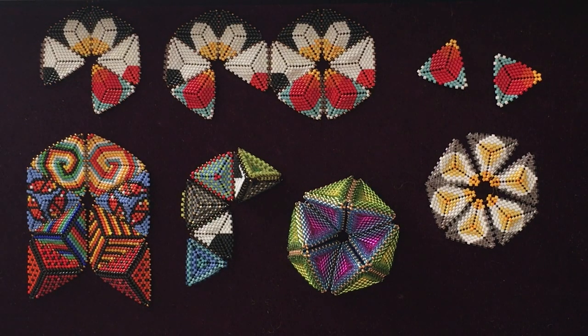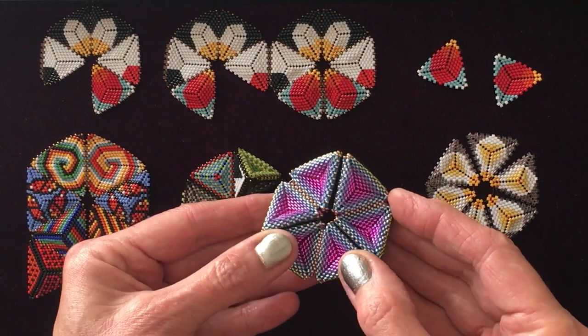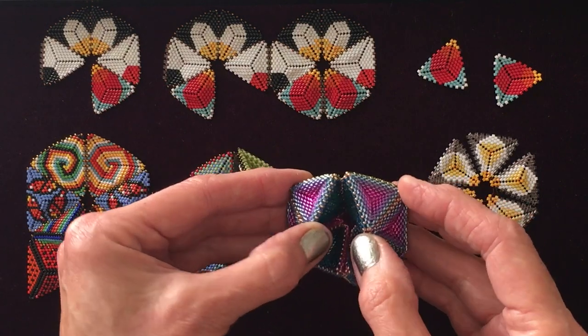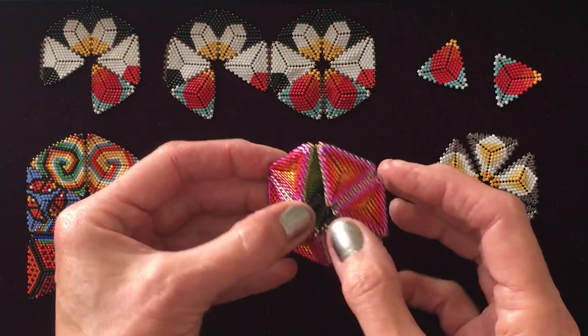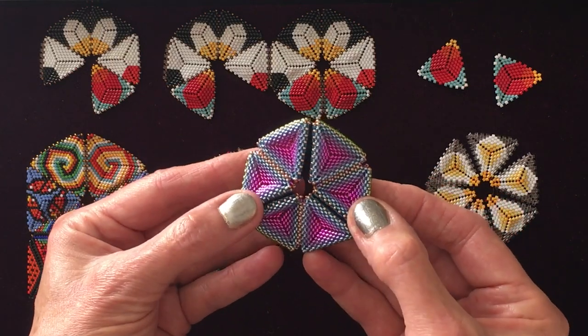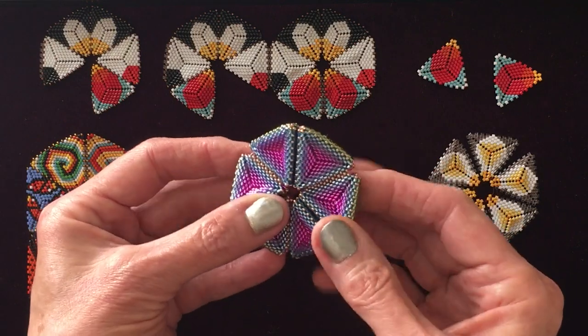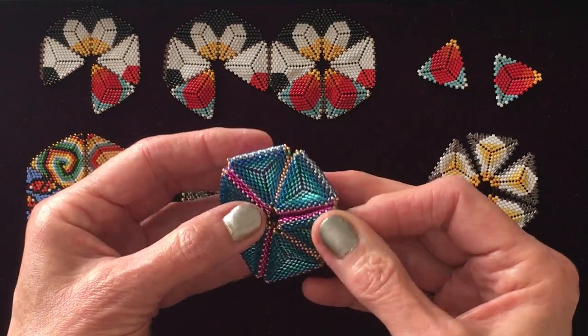What is a kaleidocycle? Well, it's a beautiful thing. It's a linkage, a ring, a net of triangles. This right here is a kaleidocycle. This was made by Claudia Firthner from Austria. It's a very simple cycle — uniform on each face, the same when you turn it backwards and forwards — but it's a beautiful engineering model.